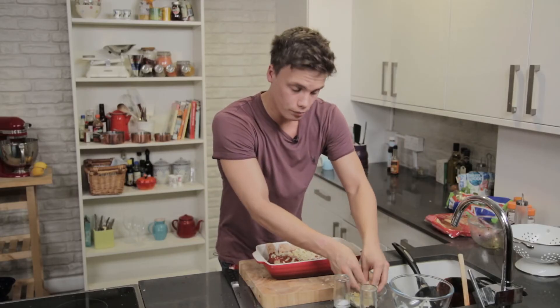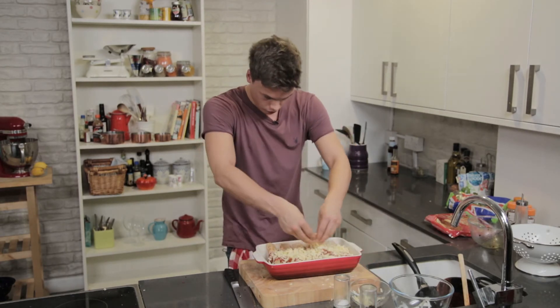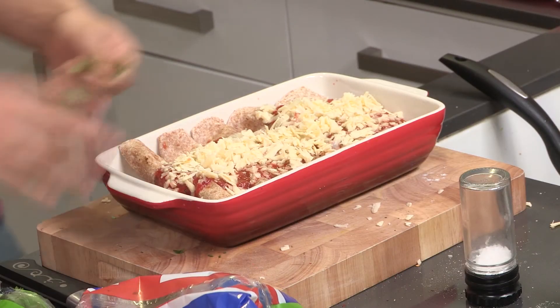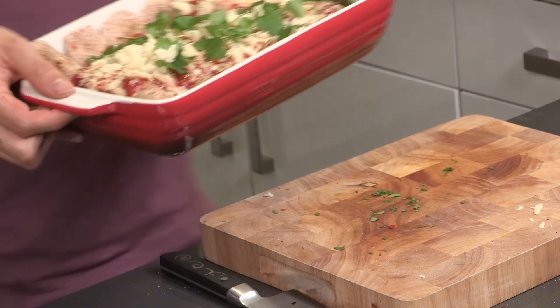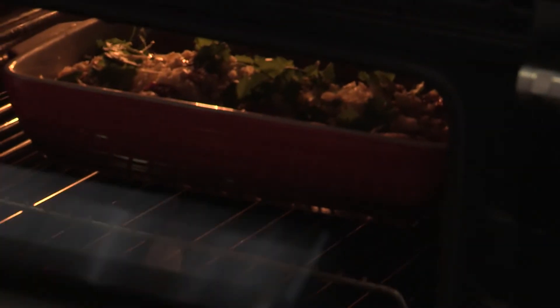Just put some mature cheddar over the top so you get that real crispy lovely cheese flavor. Literally rip a couple of coriander leaves on. If you love this recipe make sure you hit the subscribe button and check out all my exciting recipes in my series. This now goes under the grill — three, four minutes max, until nice and golden and crispy on top.